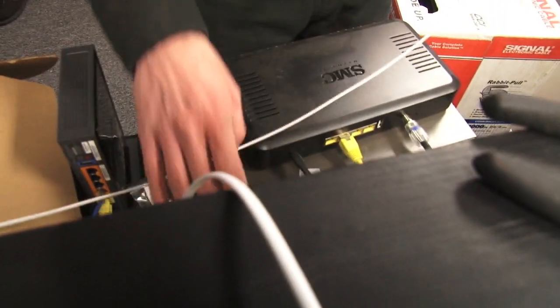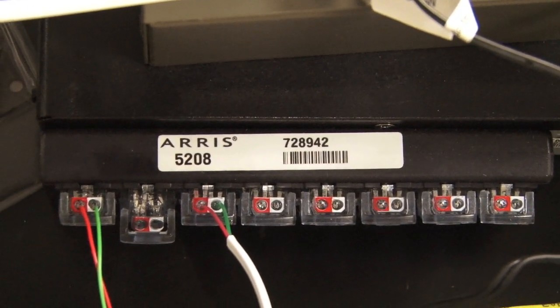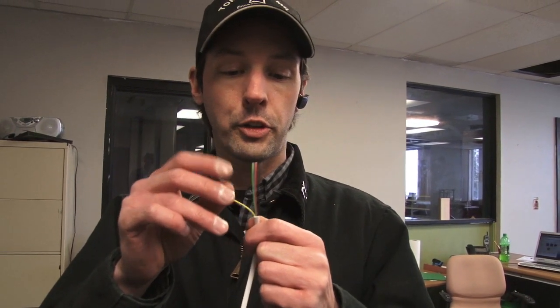We've got our phone box down here and it's got these nifty insulation displacement connectors, which means they don't use a regular plug-in — you just slip the wire in and crimp it and it pushes the insulation out of the way. For telephones, back in the day they had four wires: yellow which was power, green which was tip, red which is ring, and black which is ground.